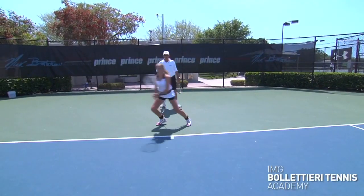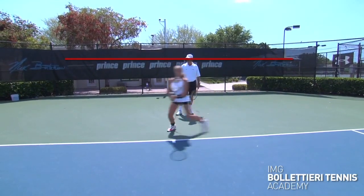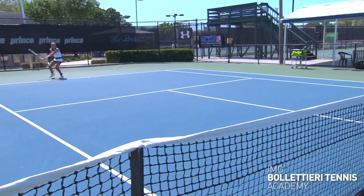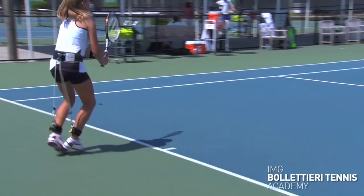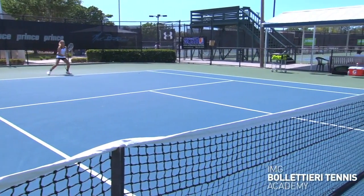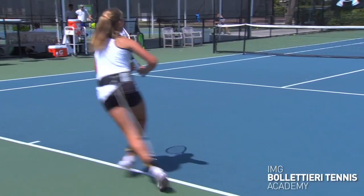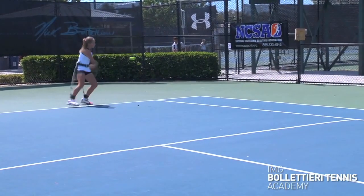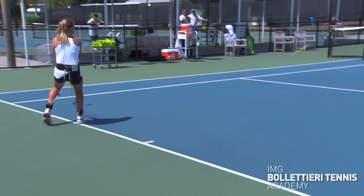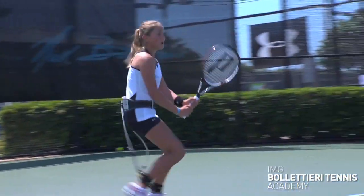She looks light as a feather out there — makes this game look easy. We have the AP belt on Elizabeth here so she can get good feedback if she's deviating from this smooth and fluid technique. She's doing a nice job moving laterally, aligning towards the direction of the net, and building in recoveries into her finishes to get back as soon as possible.